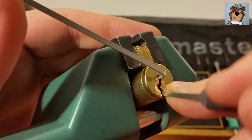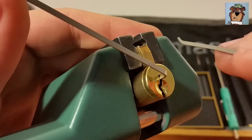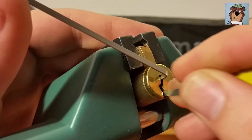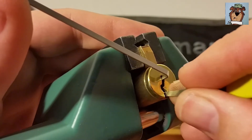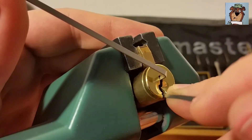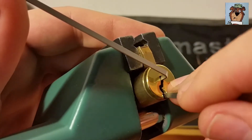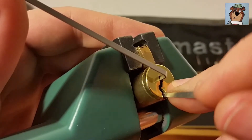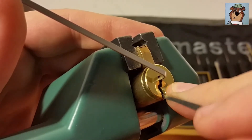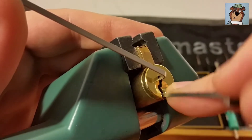Nothing yet, just feeling for my first binder. There's a little click off of one - my pick kind of got stuck up there too, it was weird. Click off a six. I've got a little tiny false set going now. We'll click off a four or five. Okay, a little click off a one.